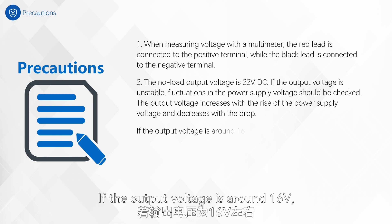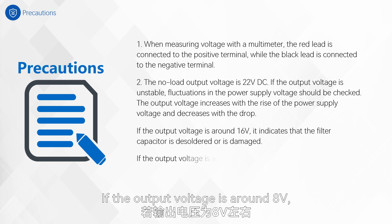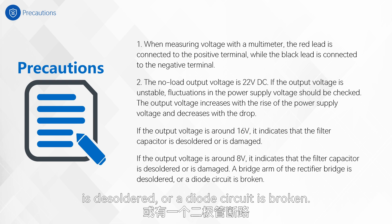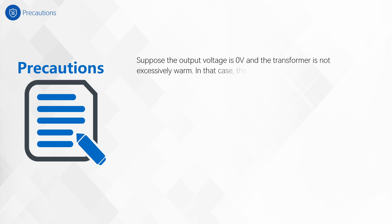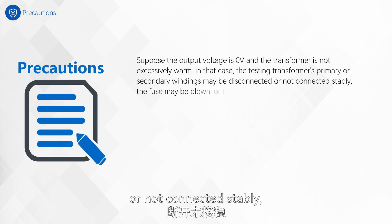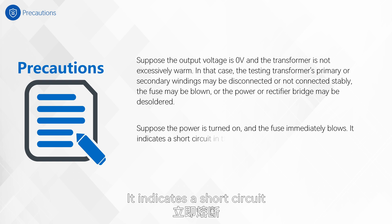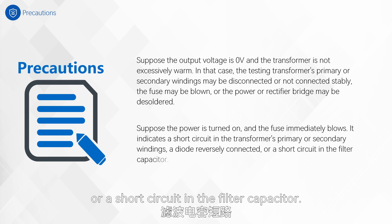If the output voltage is around 16 V, it indicates that the filter capacitor is desoldered or damaged. If the output voltage is around 8 V, it indicates that a bridge arm of the rectifier bridge is desoldered, or a diode circuit is broken. Suppose the output voltage is zero and the transformer is not excessively warm — the transformer's primary or secondary windings may be disconnected or not connected stably, the fuse may be blown, or the power or rectifier bridge may be desoldered. Suppose the power is turned on and the fuse immediately blows — it indicates a short circuit in the transformer's primary or secondary windings, a diode reversely connected, or a short circuit in the filter capacitor.